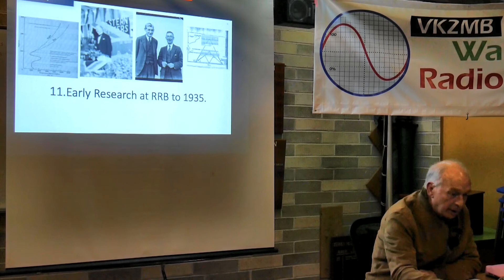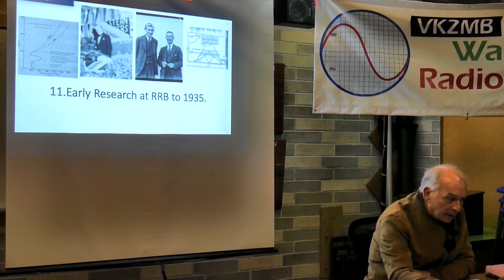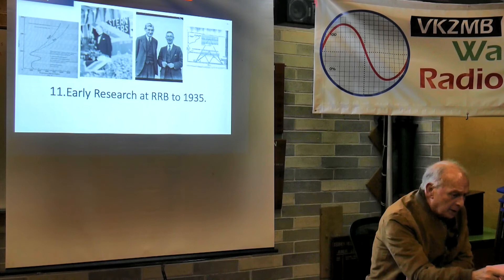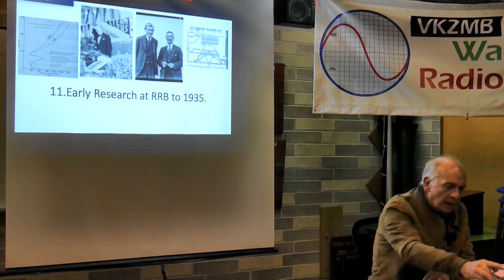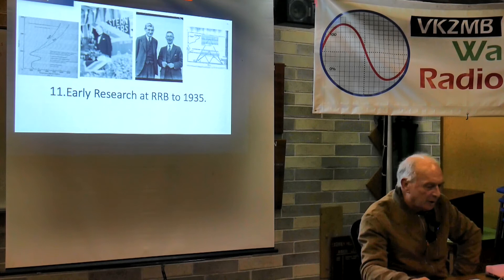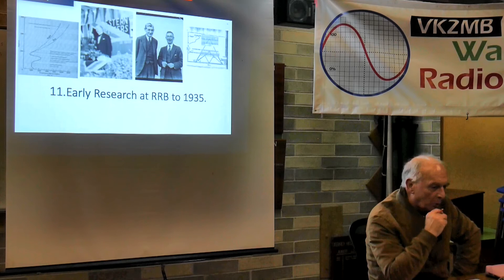Jack Piddington - shown wearing glasses - became a key figure in the early air warning radar for Darwin. The next slide shows my grandfather and Tom Laby in the middle. There's a vague picture - the only one I could ever find - of Sir Harry Brown, who also lived in Roseville. On the right is a schematic of ionisation work done at the Radio Research Board, using different layers and a pulse technique developed by two Americans called Breit and Tuve. The pulse work was really the mainstay of the experience gained by the Radio Research Board, which led into radar in 1939.